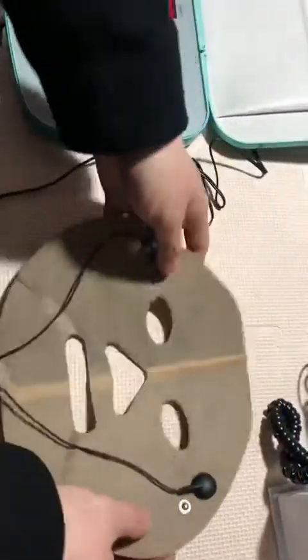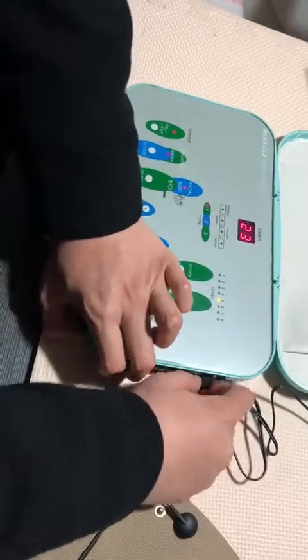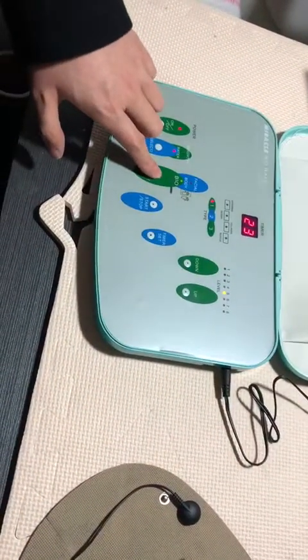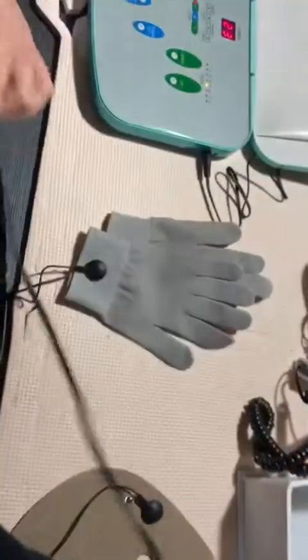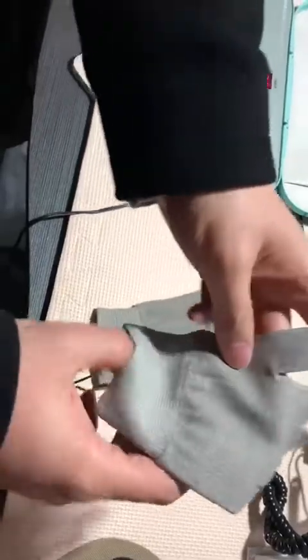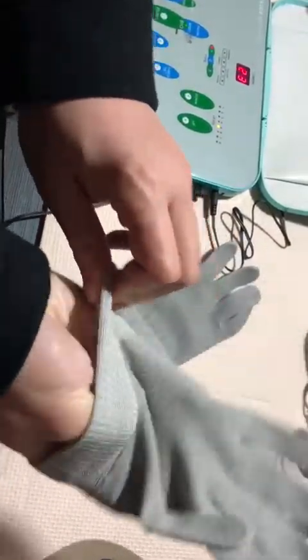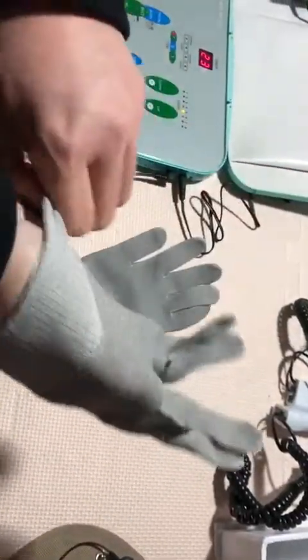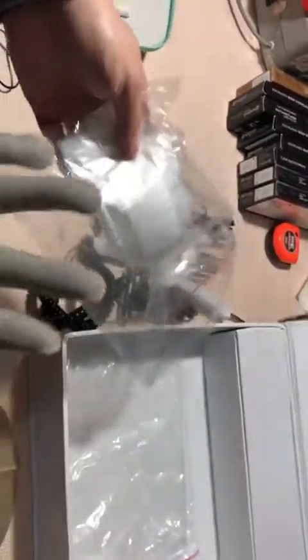In terms of the body treatment, you can choose the body mode. This glove can be applied — for example, just one hand as a demonstration. You can equip it with a transparent cover to keep it safe and sterile, without bacteria, during the treatment.